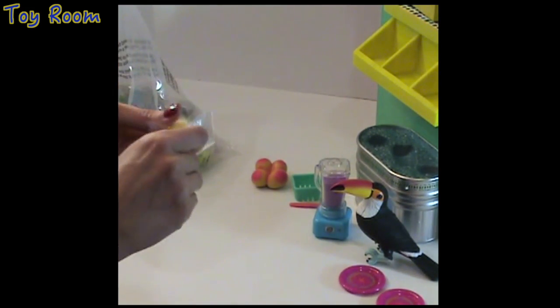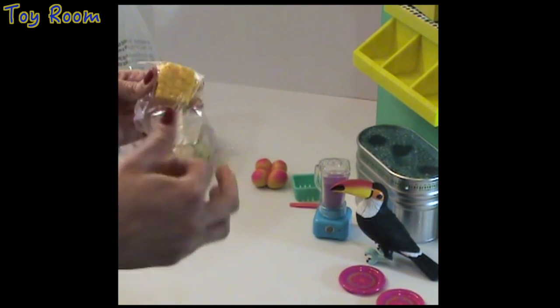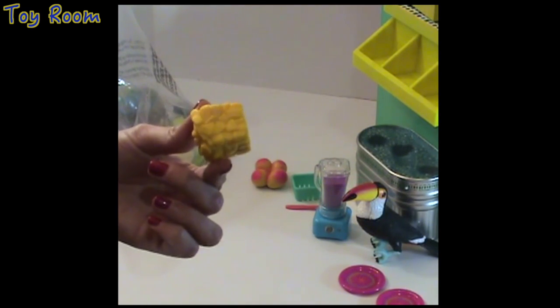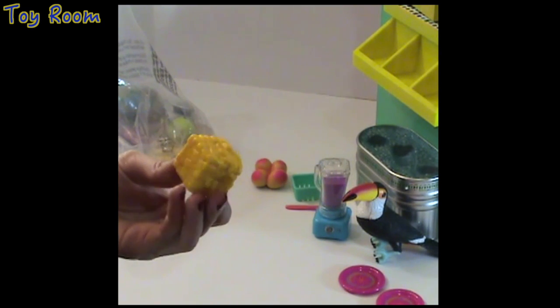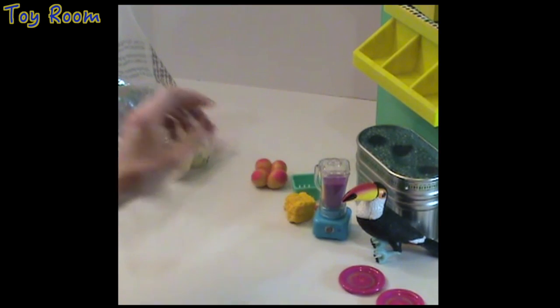The next item — I have trouble opening the packaging again — is a block of mangoes. Yes, these are frozen pieces of mangoes that Leah is going to use for making smoothies.